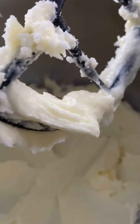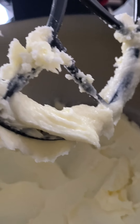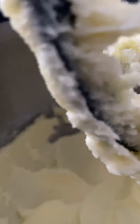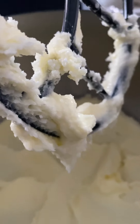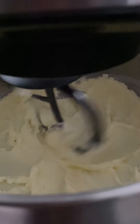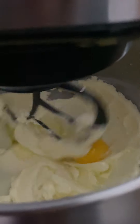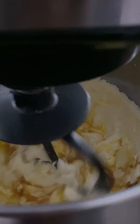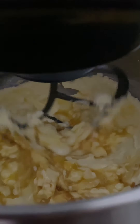We're going to use the paddle attachment and cream this until it's light and fluffy. This is how it should look when it's nice and creamy. I did stop it once and scrape down my sides, so you want it to be nice and creamy just like that. Now while we're running, we're going to add in our egg and our vanilla. Continue to cream it until it's nice, well blended, and creamy.